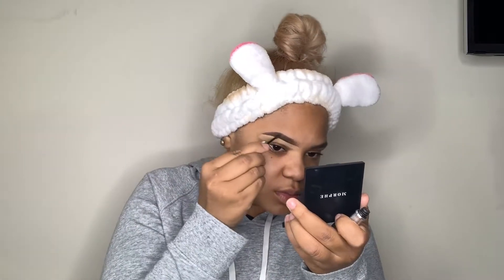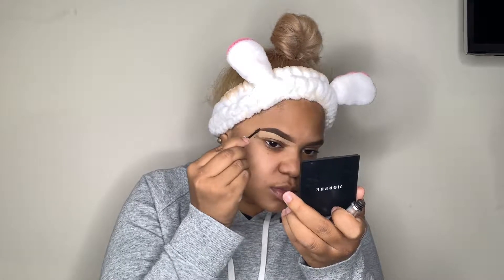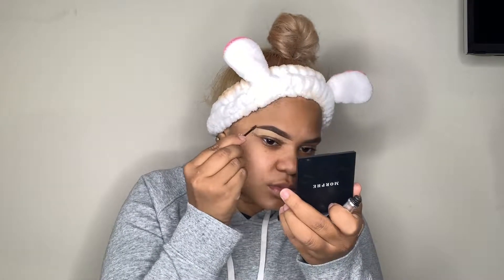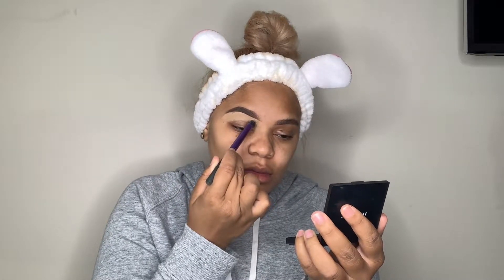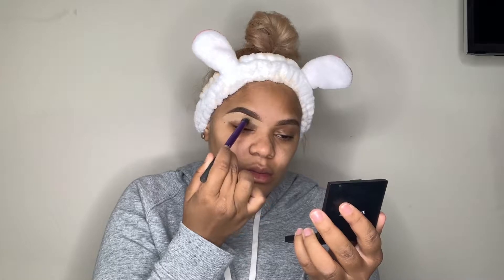Eyebrow gel isn't really a necessity, but I've been really loving it because I have extremely curly eyebrows — they curl so bad at the end. This is the only thing that keeps my brows down, and it's tinted so it's actually helping fill them in at the same time. This is the Cabral Gel by Benefit.